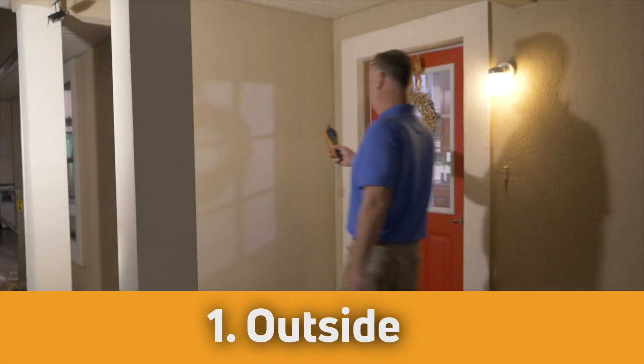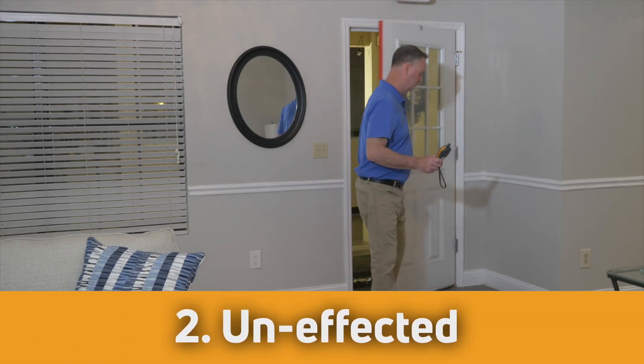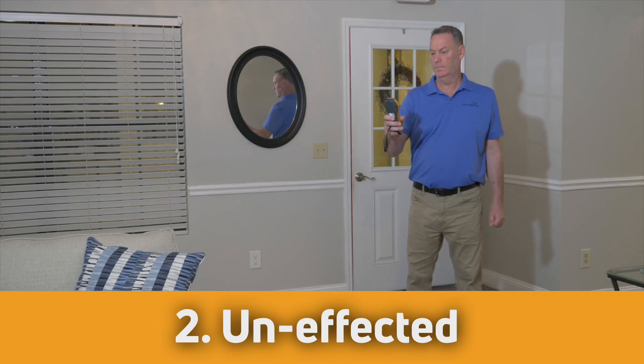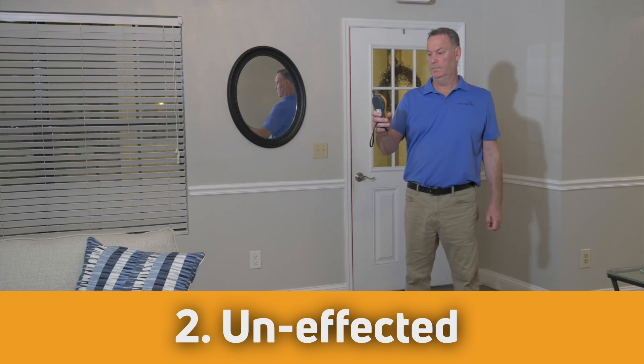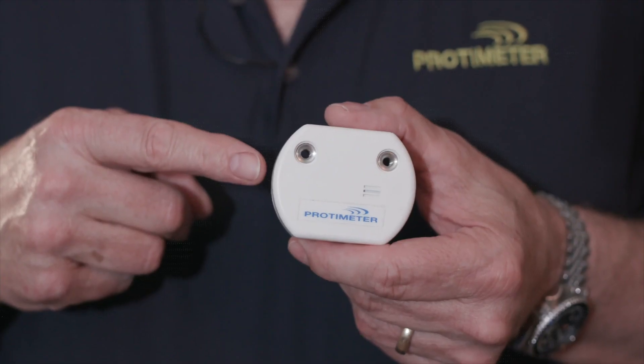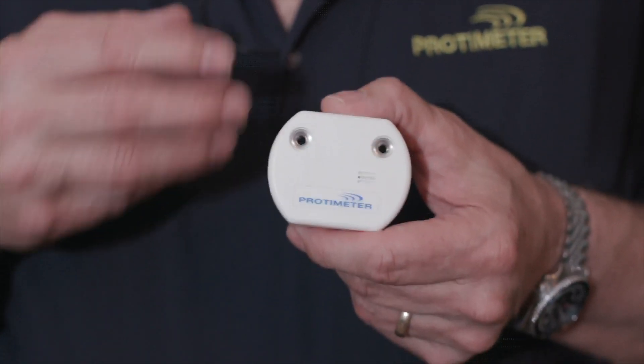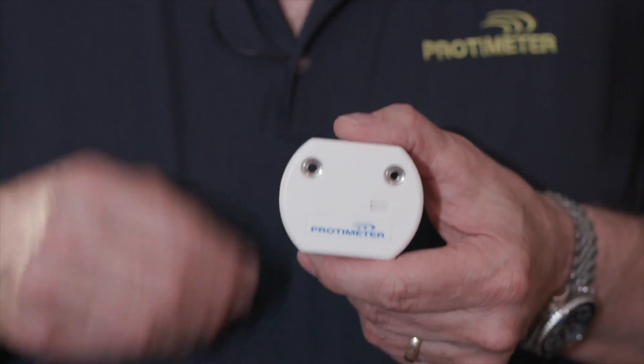Let's start with the outside air, then the unaffected area, remembering to wait at each position for the hygrometer to properly stabilize, and now the affected area. As an alternative to a handheld hygrometer, we can use the Protometer BLE — a temperature, humidity, and moisture content logging device that operates via Bluetooth. Place these outside, in the affected area, the unaffected area, and even on the output of the dehumidifier. Vary the time intervals it records, then download all data via the free phone app.